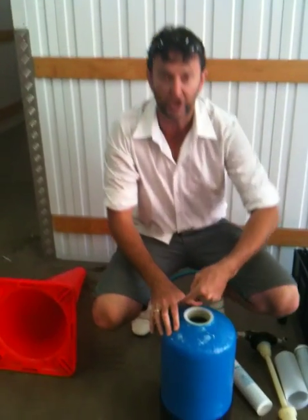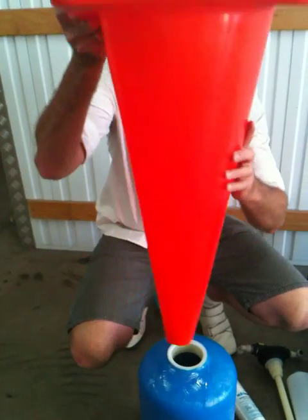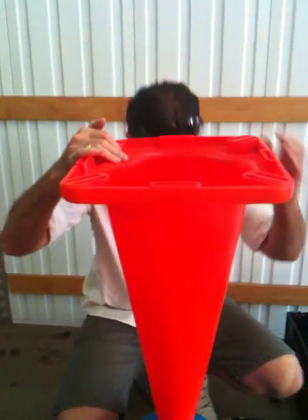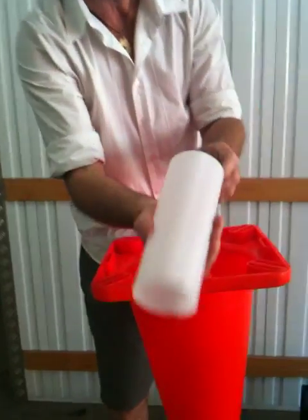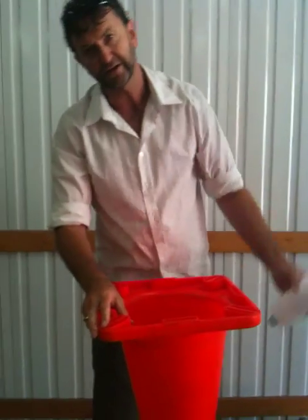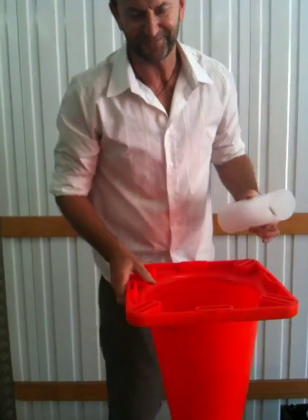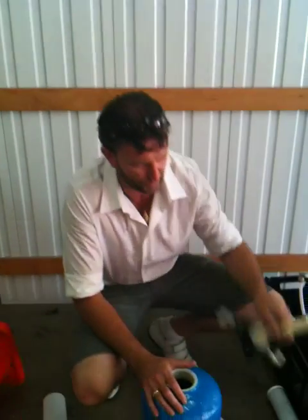Pick it up, just hose out the thread because there'll be some resin in there. Grab your road cone, jab it in there. Try and find a little 1-litre chemical cup, cut the bottom off — it's nice and soft. Scoop your resin in. When it's full, tap it down, and then we want to get this in.